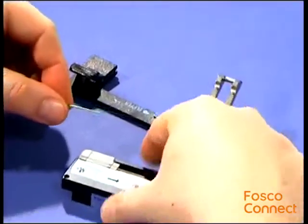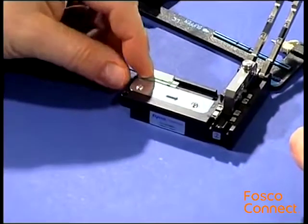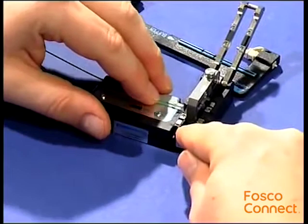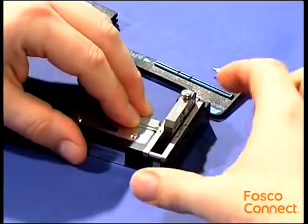Insert the cleaned fiber in the cleaver. Place the buffer at the mark 8 mm. Slide the fiber holder to the right until it stops and gently close the handles.